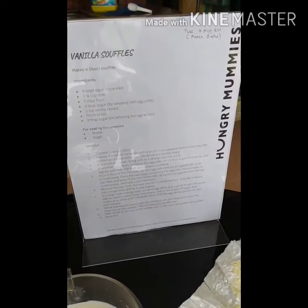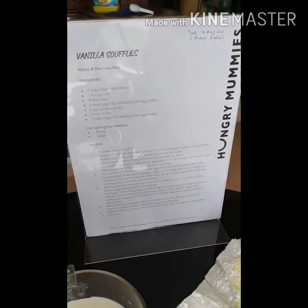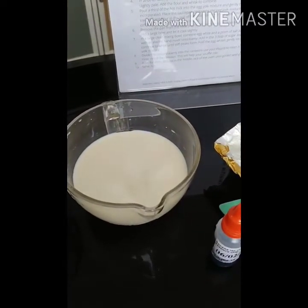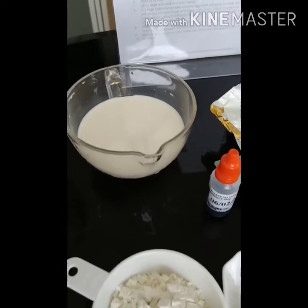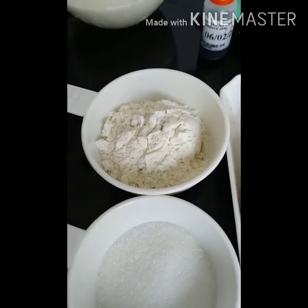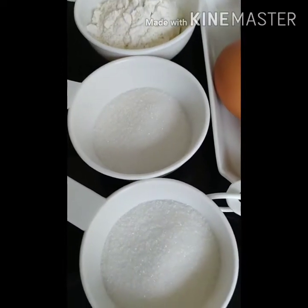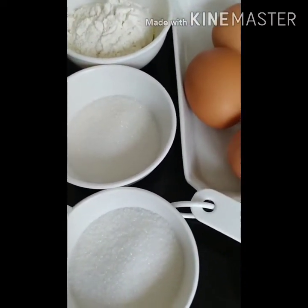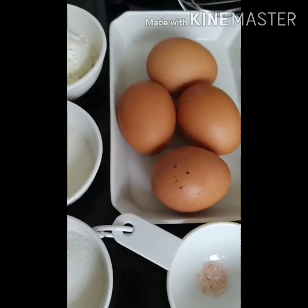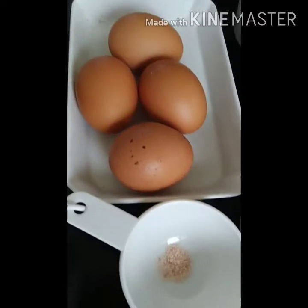Today, Mylin is going to bake vanilla soufflé. The ingredients for the soufflé are one and a quarter cup of milk, then five tablespoons of plain flour. Separately, she weighed three tablespoons of sugar, and another three tablespoons to whisk the egg white. We also need four large eggs and a pinch of salt.